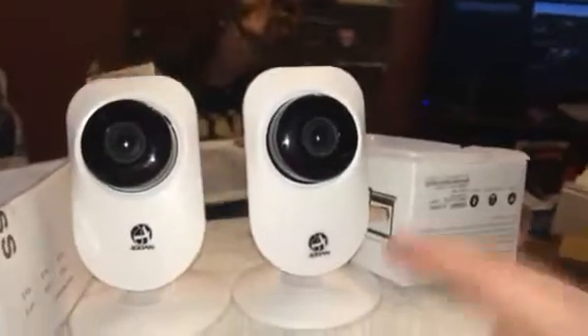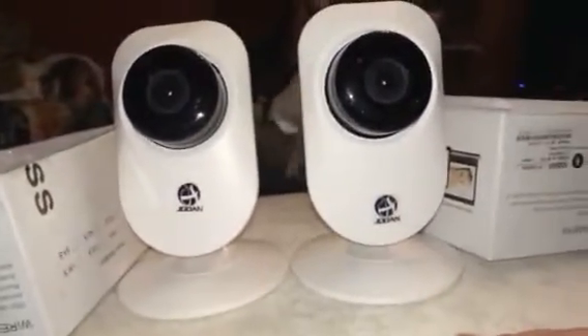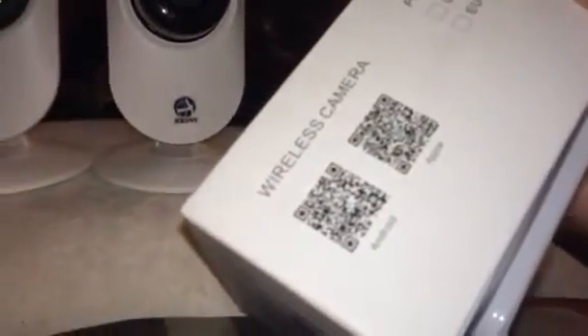Up here, these are wireless cameras, and you can actually connect to them through your app on your device. So as you can see on the side here, they have a QR code that you can download for either Apple or Android.